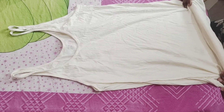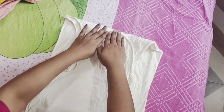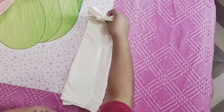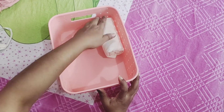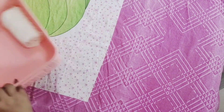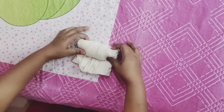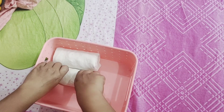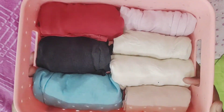First of all, we will fold our inner wear like this. We will fold them neatly and put them into the basket.